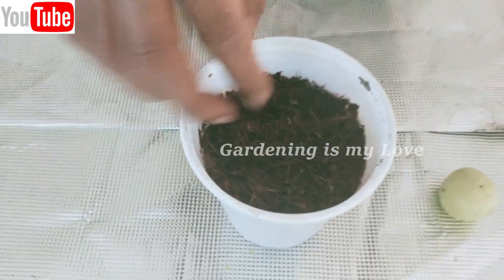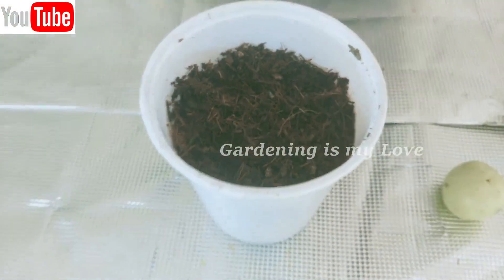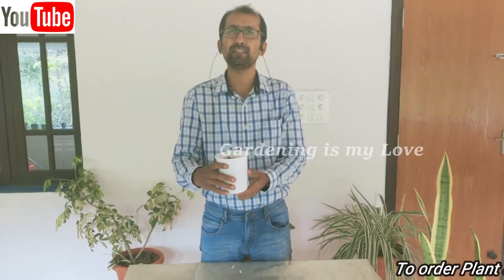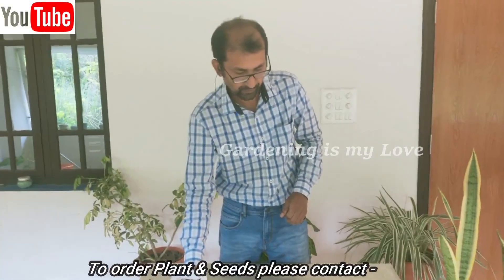The seeds are now planted. Moisture should be maintained. Keep the pot somewhere near a window where there is partial sun — morning sun is ideal.